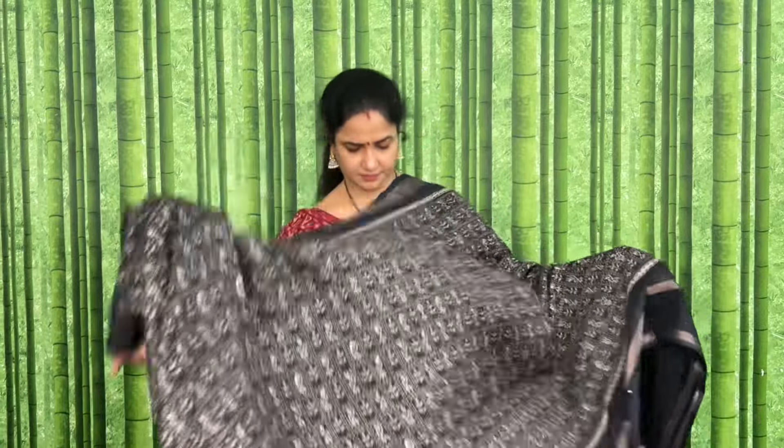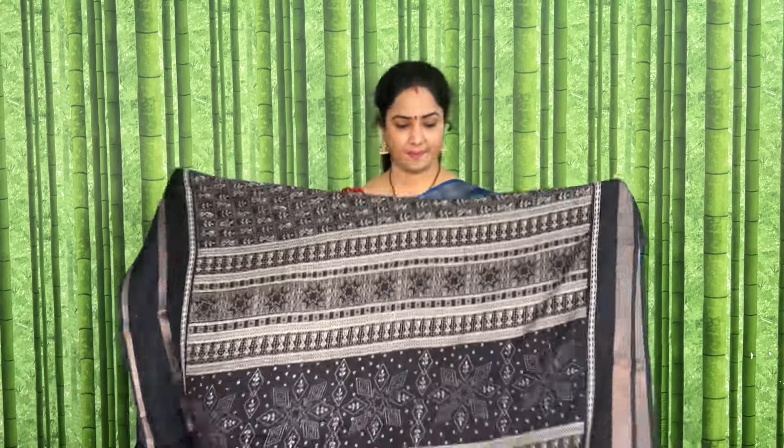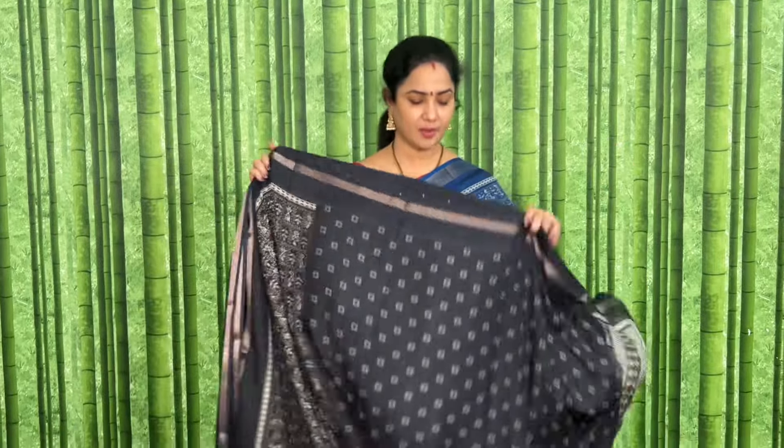This is black color. COD available. Here is the pallu and blouse.